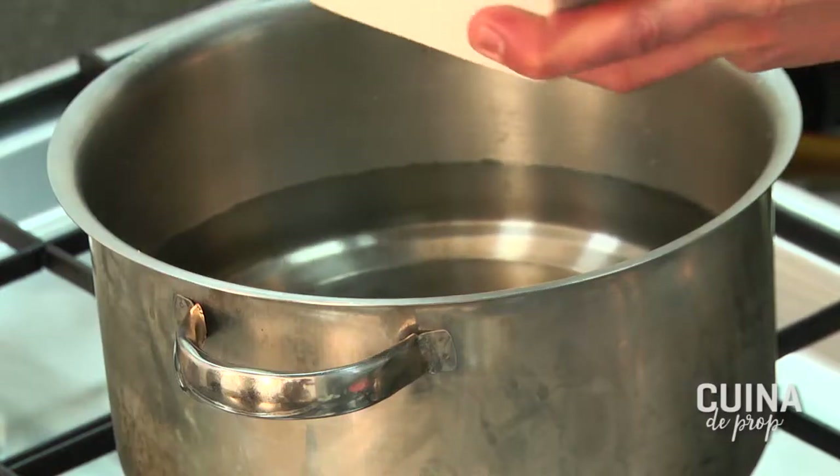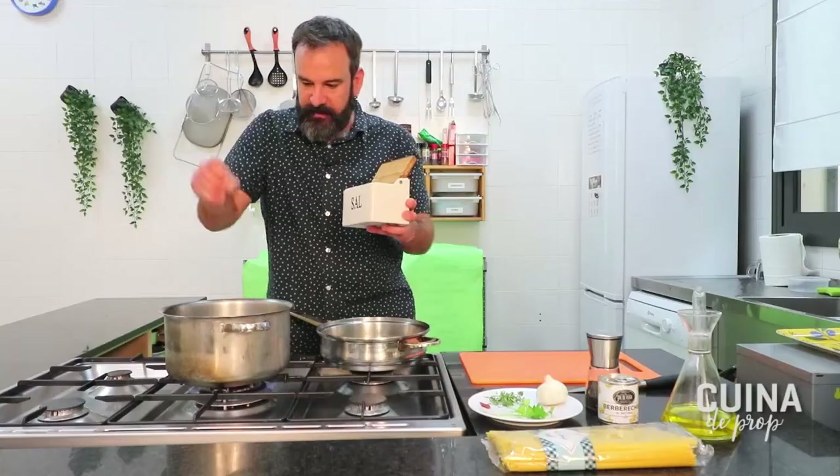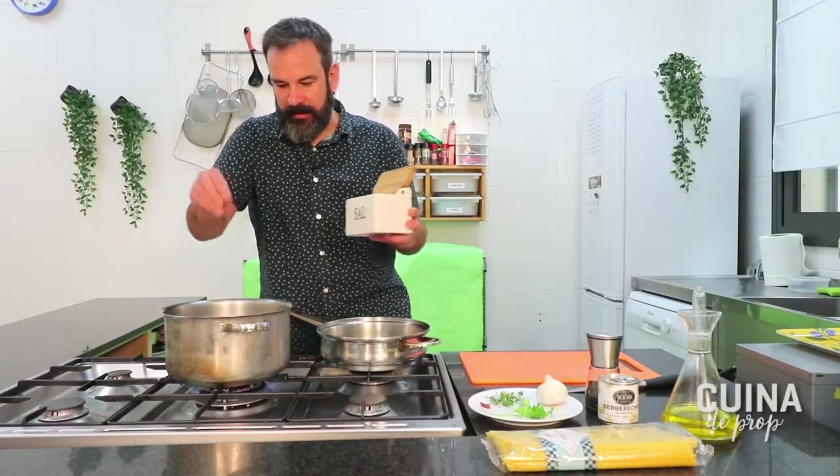Posarem un bon grapat de sal, sense por, eh? No ens faci por, perquè els espaguetis ja agafaran la sal que necessitin.